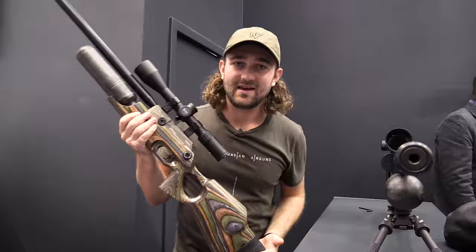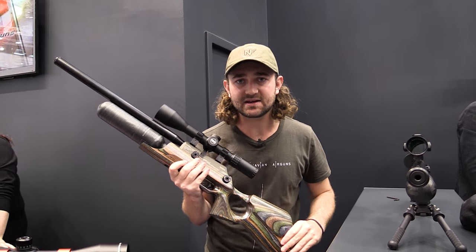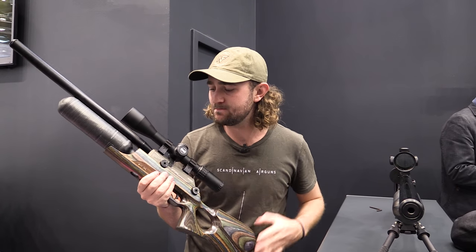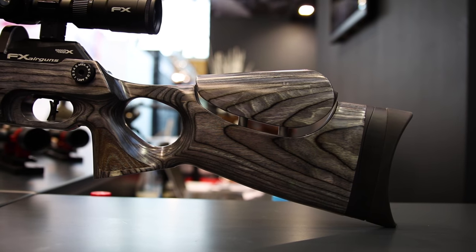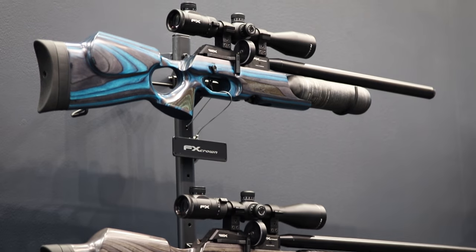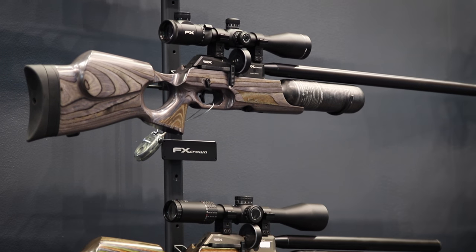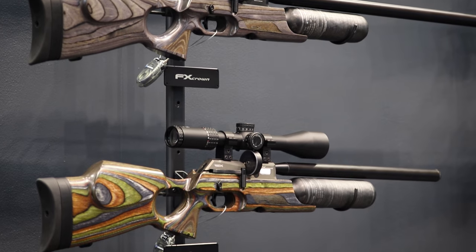I know a lot of you are going to ask about price. I'm happy to say this will come in at a cheaper price than the Impact — it's going to retail for about $1,600 more or less for the walnut stock version. The laminate stock version will probably be a little bit more, and the synthetic stock probably a little bit less. That's a significant decrease in price from the Impact, so if you were thinking of getting the Impact but it was a little out of your price range, this might be a really good option.